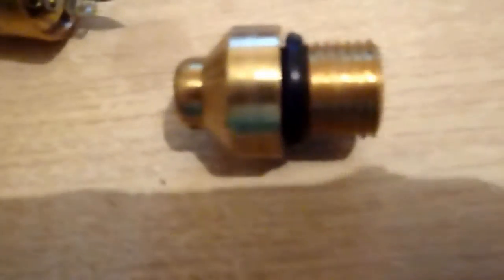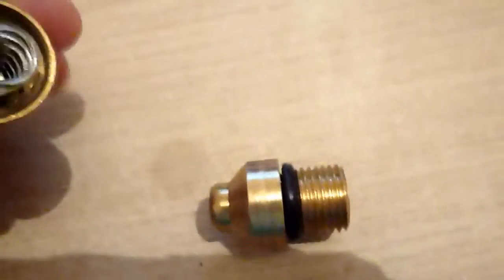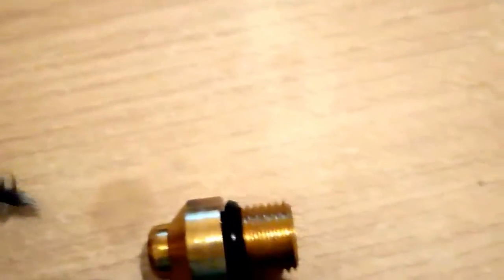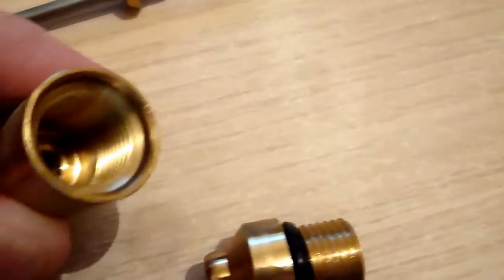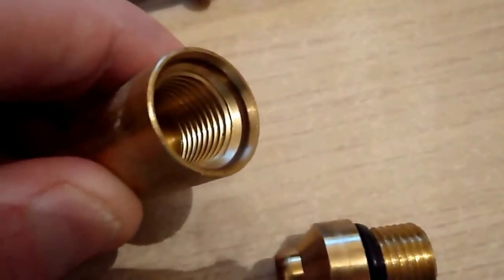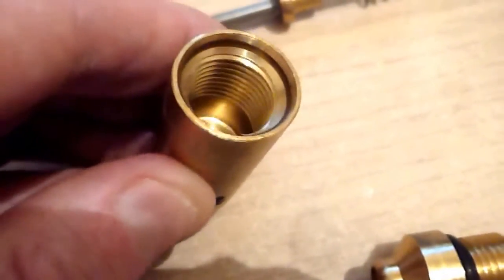I'm going to cut about three or four of those coils — well, the threads I should say — off. And in there the threads go right away done as well. What I could do is get my Dremel and grind that out a bit as well, just leave about four threads all the way down. Take some of those out at the back.